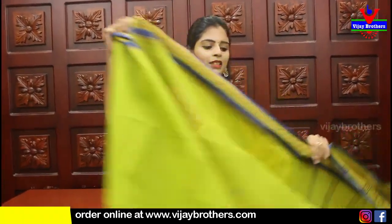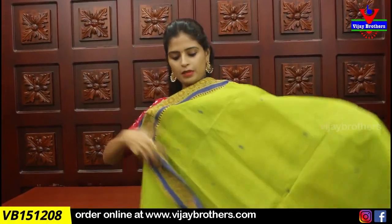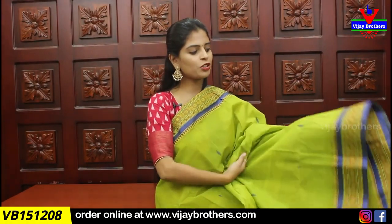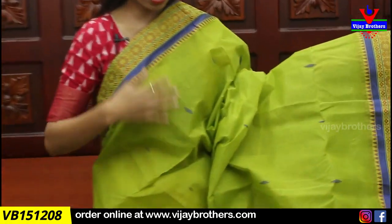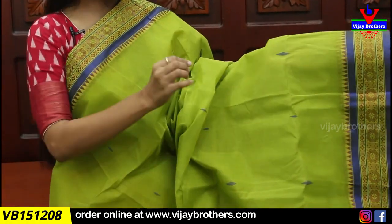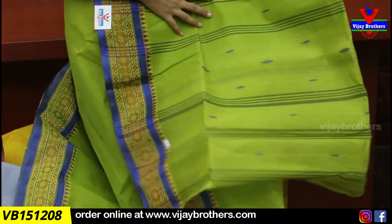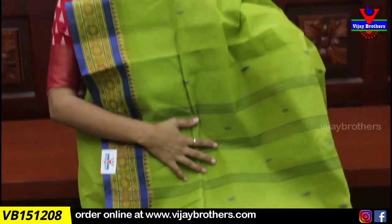Next color is mehendi green with blue combination. Both sides have the same border — thread weaving borders. The body part is fully covered with fine motifs. Pallu also has contrast lines and fine thread motifs. Price is 875.